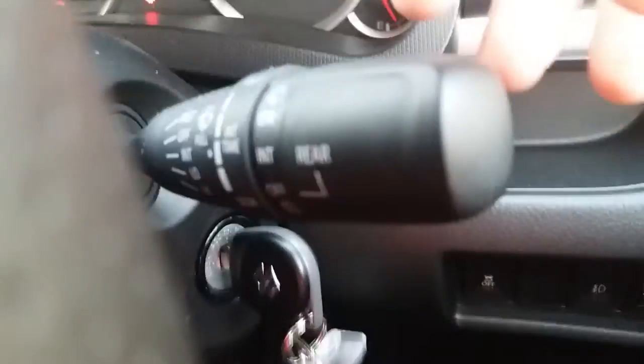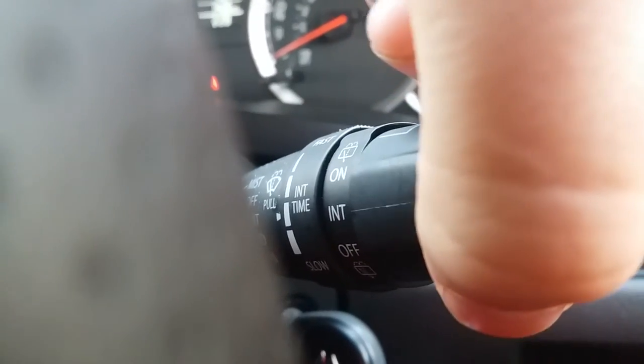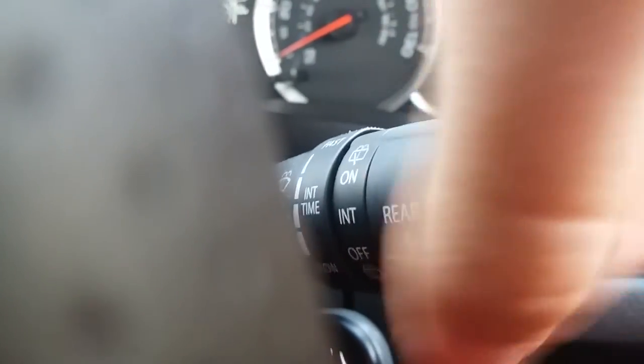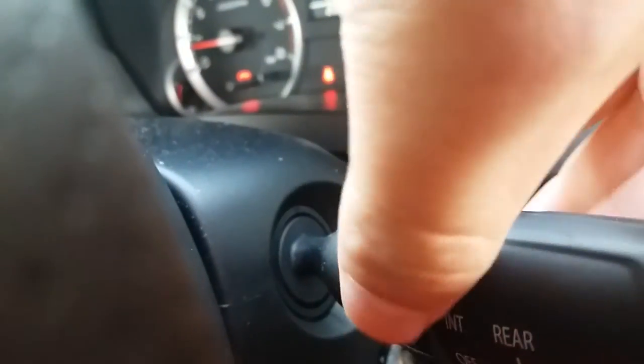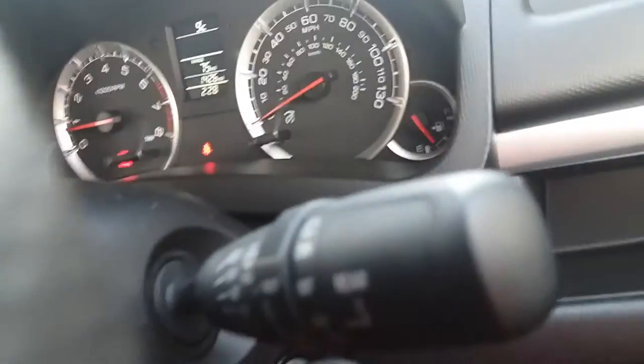You've got your wiper stalk here. You've got your rear wipers and speed, and if you want to use the jets, push it up like so. Then you've got your time interval stalk for your front wipers, and as normal, your wiper position.